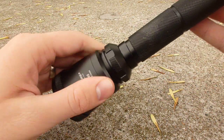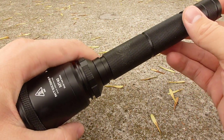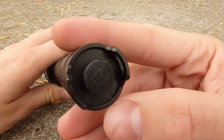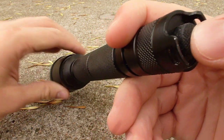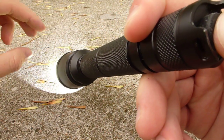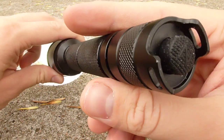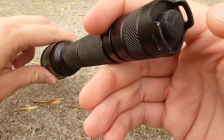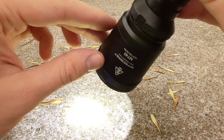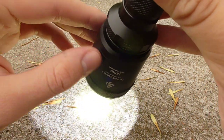The user interface of the MT40 is basically a two-mode light where you get to pick what the second mode is. You turn it on with the tail switch in the rear — it's a forward-click mechanical switch, so if you hold it down about halfway, the light will come on and stay on until you release pressure. Or you can click it into position by pushing all the way down, and it will stay on until you click it back off. With the head fully tightened, it comes on in turbo mode — always the highest brightness available.